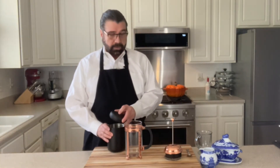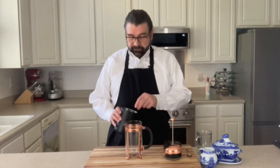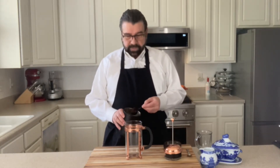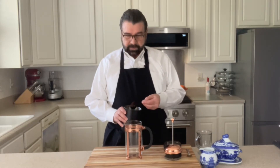Down to the coffee now. So when I buy my coffee, I buy the whole bean coffee and I'll bring it home and I'll grind it to a coarse grind. You definitely want a coarse grind with the French press — you don't want the fine grind. So I don't know if you can see here, but this is a coarse grind that I have from my coffee here.